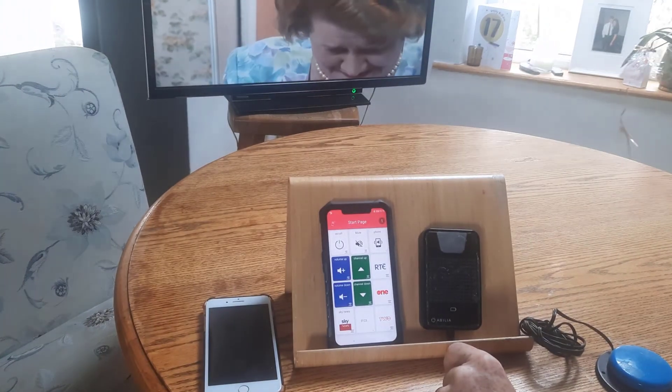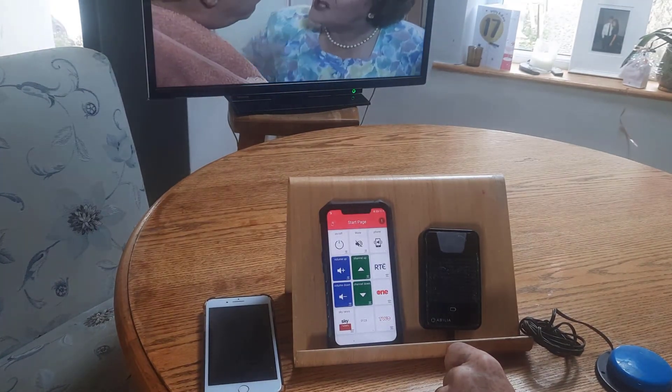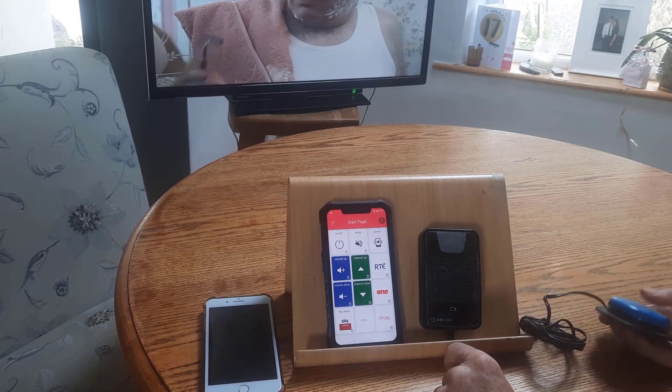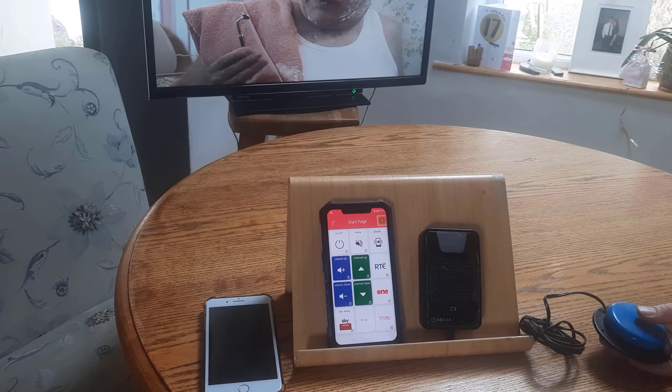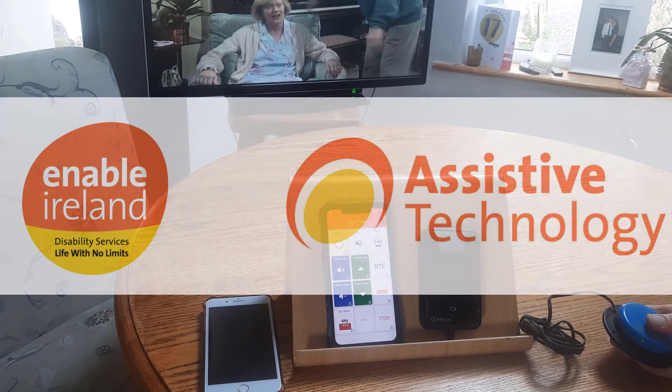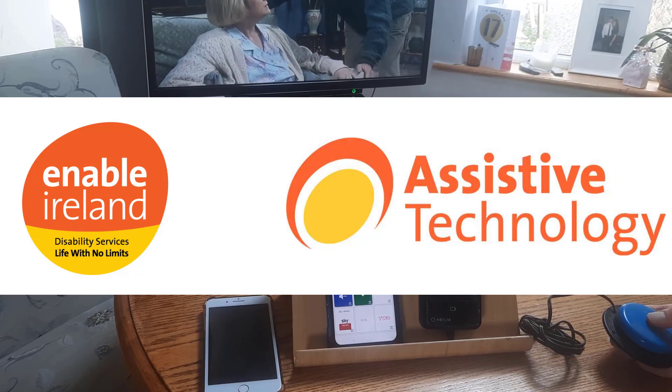If you're looking for a simple infrared remote and an easy way to support somebody remotely, this could be a good solution to consider.